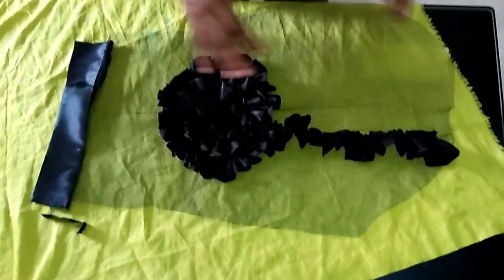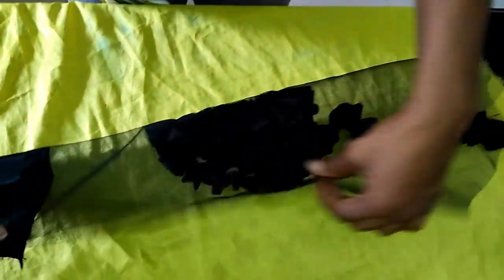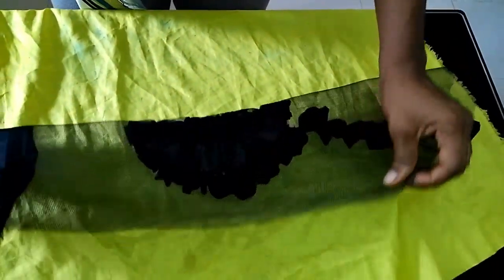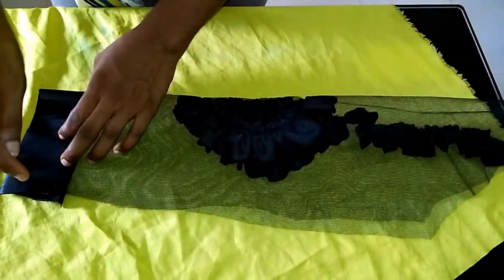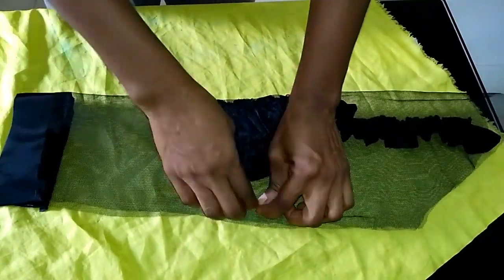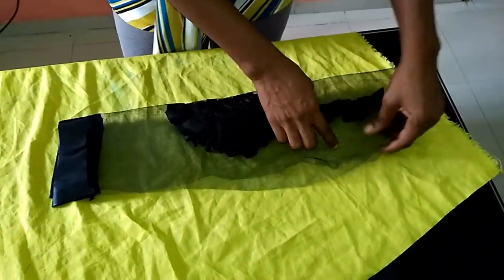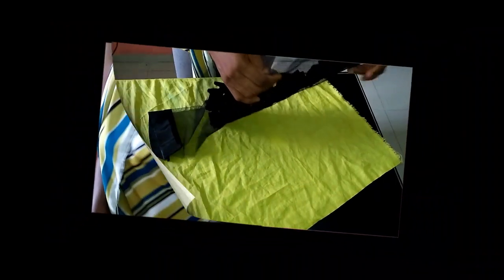The next thing I'm going to do is fold it and take the actual measurements — the wrist, the elbow part, and the bicep part — just like I told you initially. Then you run a stitch along. I'll do that and come back to show you the finished sleeve.